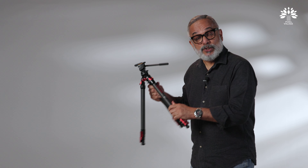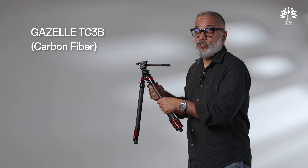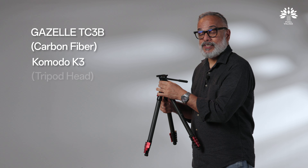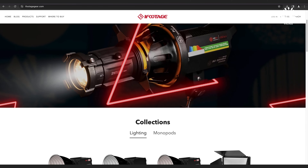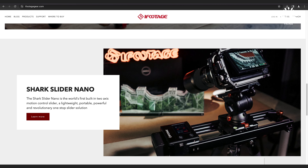What is being launched now is the Gazelle TC3B, which is a travel carbon tripod, and a Commodore K3, which is a fluid video head. They have lots of tripods, they also make sliders, accessories, mounting plates, and they have lights.